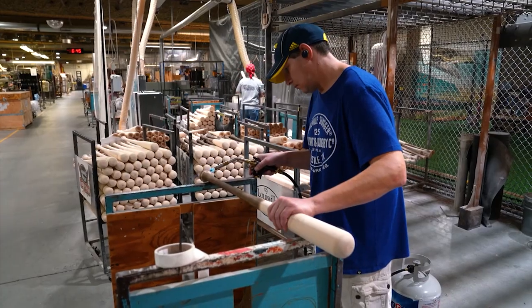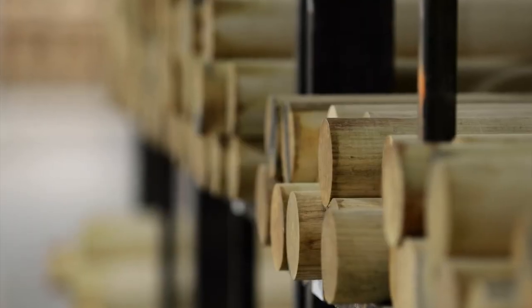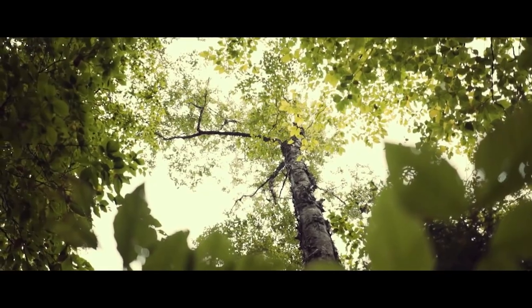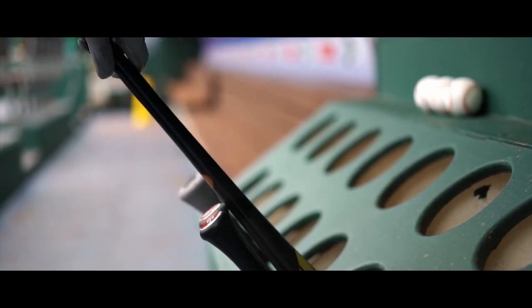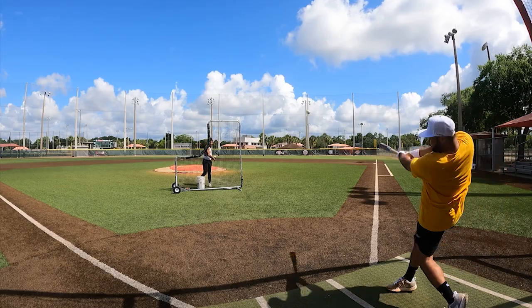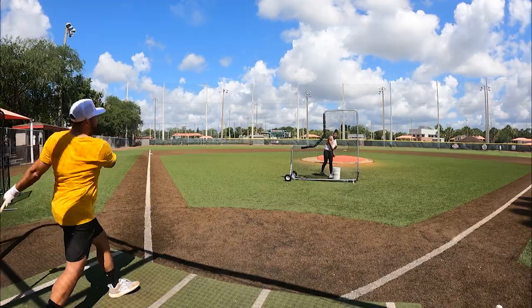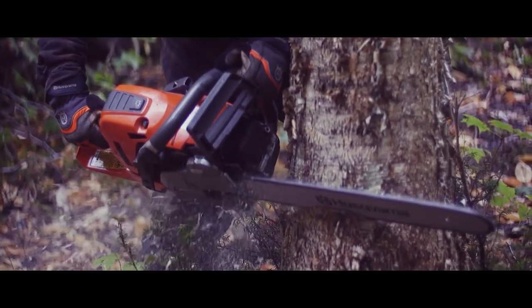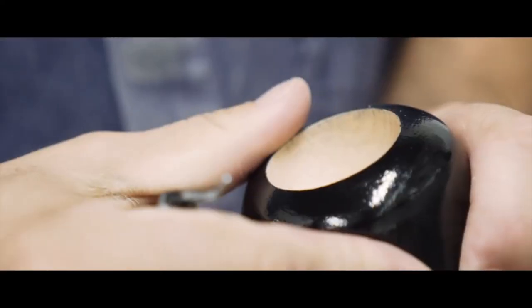If you think a baseball bat is a pretty simple thing, well, you're out in left field. You've probably heard of and swung ash and maple wood bats, the most common wood baseball bats on the market. But what if I were to tell you there was another emerging wood that is better than both ash and maple combined? Would you give it a shot? Well, I did for the very first time, and you'll get to see my impressions of that bat in this video. But before we do, let's talk about the wood billet that bat was lathed from — the yellow birch.